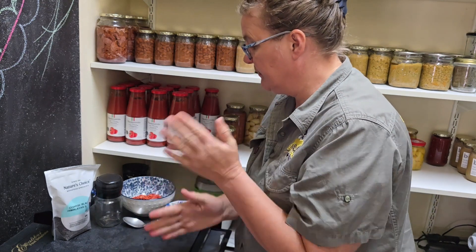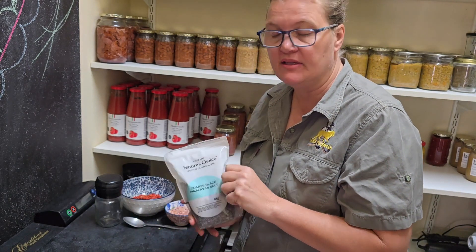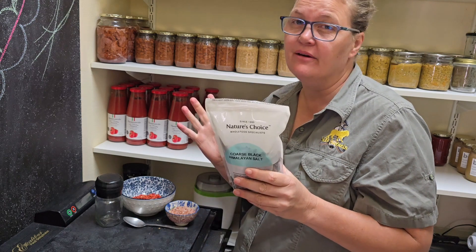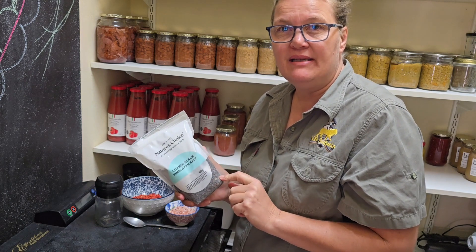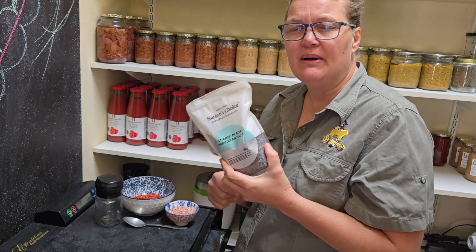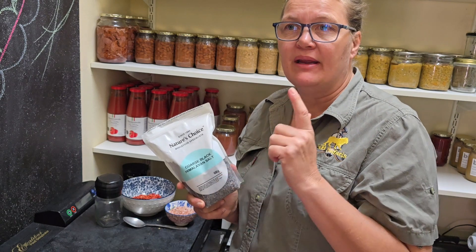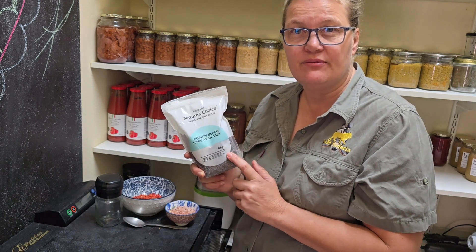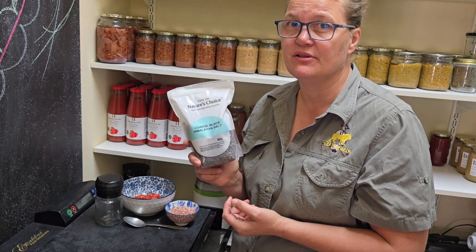Now we're going to compile our salt. I got the salt from Nature's Choice — they sent me a sample package. I've looked into what black salt is good for: black Himalayan salt is rich in antioxidants, and also rich in minerals like iron, magnesium, and potassium. So for people with muscle cramps, this is a good salt. It also helps with bile production in your liver — so for my son who can't eat a lot of fatty products, I can give him some of this salt to help break down those fats. It also helps with acid reflux, reduces the acid, and it's very low in sodium, so for people with heart conditions, this is a good salt to use.